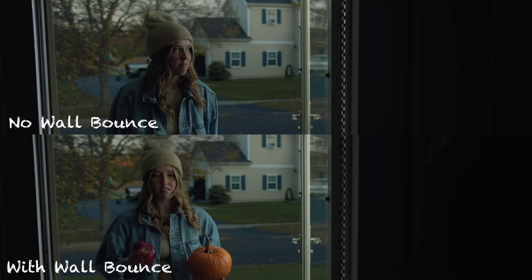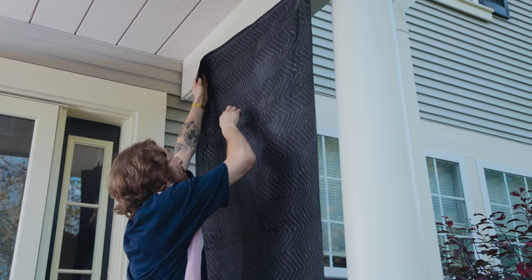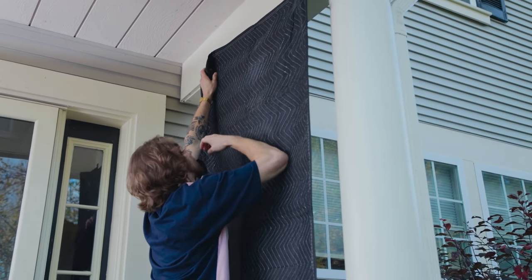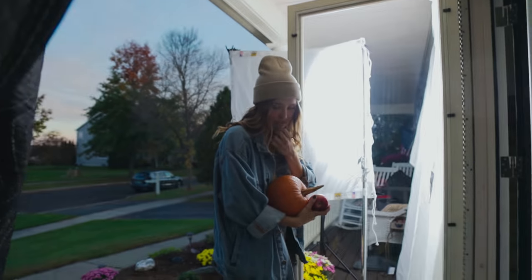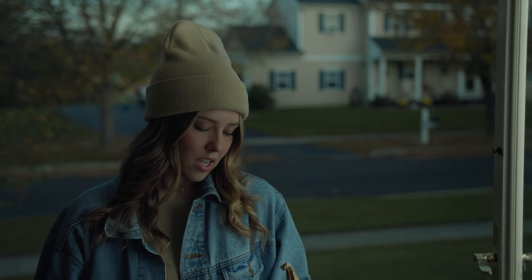I also want to note that on frame left, I set up an all-black moving blanket as negative fill, so as the light wraps around we're still getting some contrast and shadow on the far side — making a really nice wrap from highlight into the shadows. And if you don't have anything black, a black bed sheet works for this. A lot of the time for negative fill, I'll just use a black bed sheet.